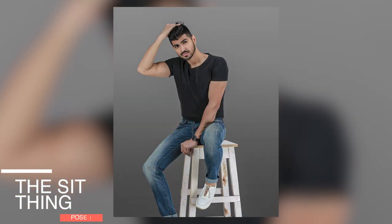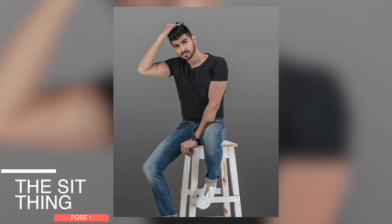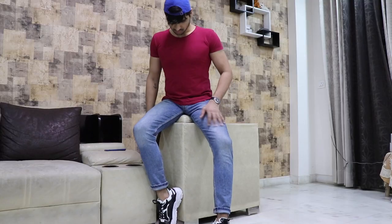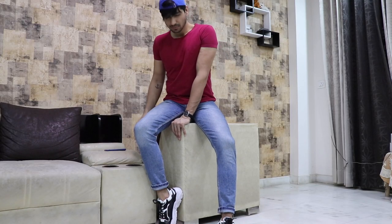So, I will come directly to pose number 1. I have named this pose 'The Sit Thing.' For performing this pose, the first thing concerns the legs — you have to take care of the leg position. One leg's ankle needs to be supported. Like I am sitting on the sofa, I have supported the base on the ankle.